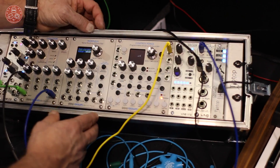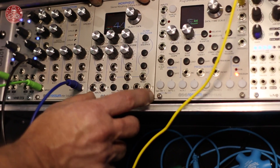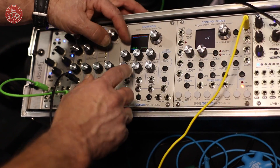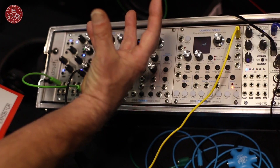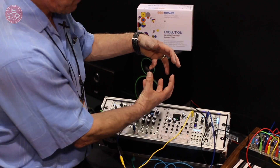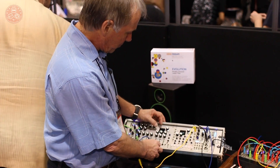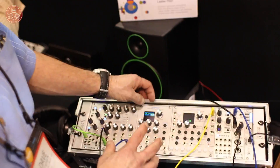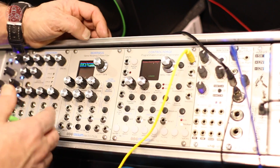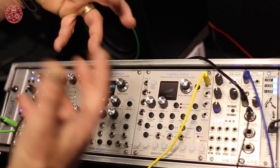Finally, and this is something I know everybody is really interested in, the well-known Morpheus Z-plane filter is being reintroduced in this module. Unlike the original Morpheus module, this Z-plane filter controls the filtering from a cube of filters — eight different filters at the vertices — and you can voltage control anywhere within that space, dynamically, among all these 14th-order filters. The module has stereo in, stereo out, and will have the entire library of — I think it's 246 different Morpheus filter sets — within it.